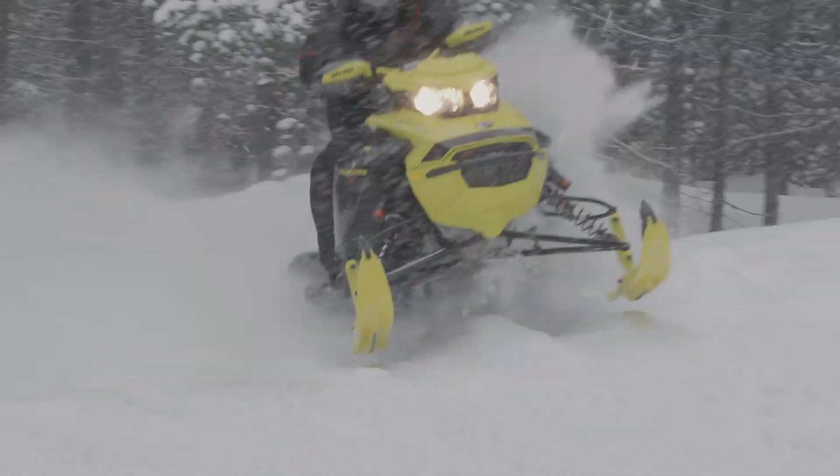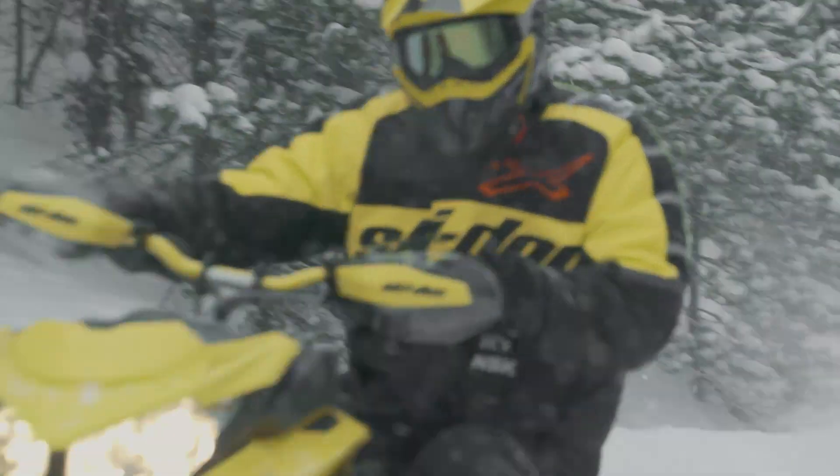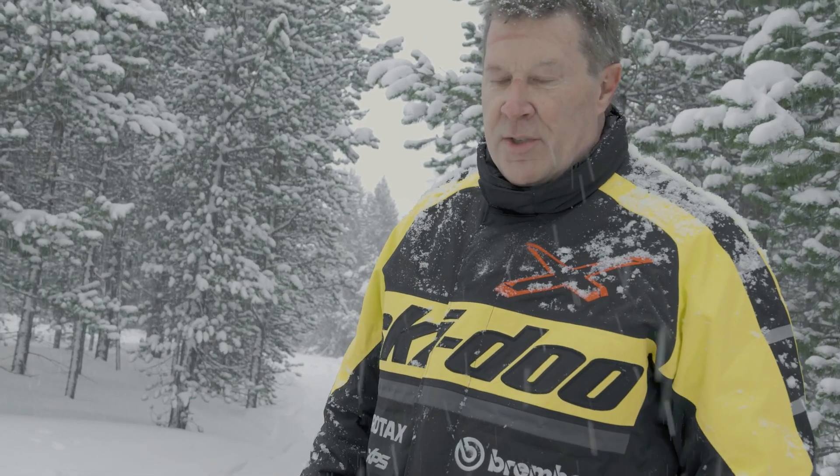This is going to change the way everyone rides these sleds — it's pretty awesome. I'm just amazed that every year they keep coming up with new improvements, and these smart shocks are a winner.